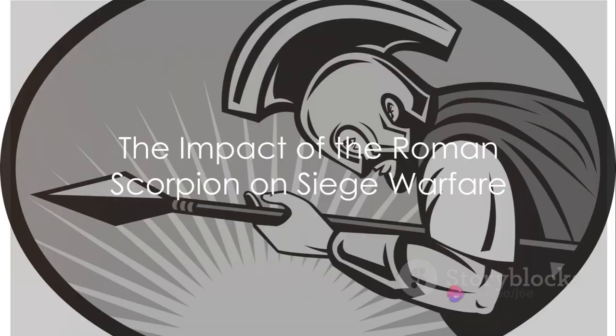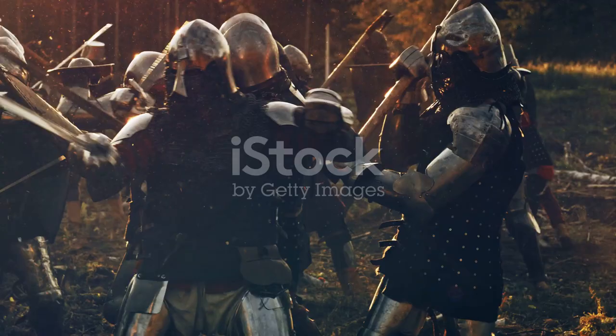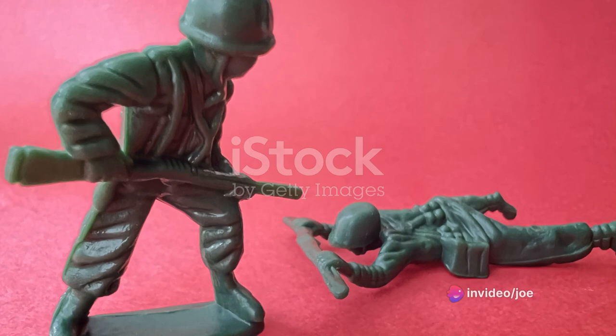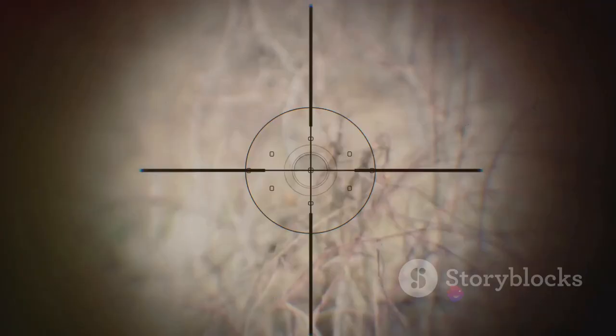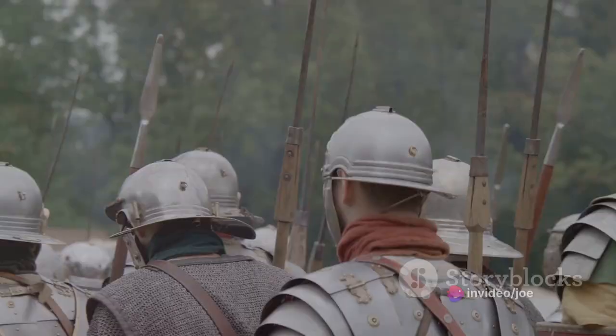With its rapid-fire capabilities, it brought a new dimension to anti-personnel warfare. Imagine being on a battlefield, and suddenly a rain of deadly bolts disrupts your formation — that's the kind of chaos the Scorpion could stir up. Moreover, the Scorpion was a master at psychological warfare. The sight and sound of incoming projectiles would strike fear into the hearts of enemy troops, shaking their morale and confidence. The Scorpion was also a sharpshooter, capable of incapacitating key personnel within enemy ranks. A well-aimed bolt could take out a commanding officer, causing confusion and disarray, and giving the Romans a chance to strike.